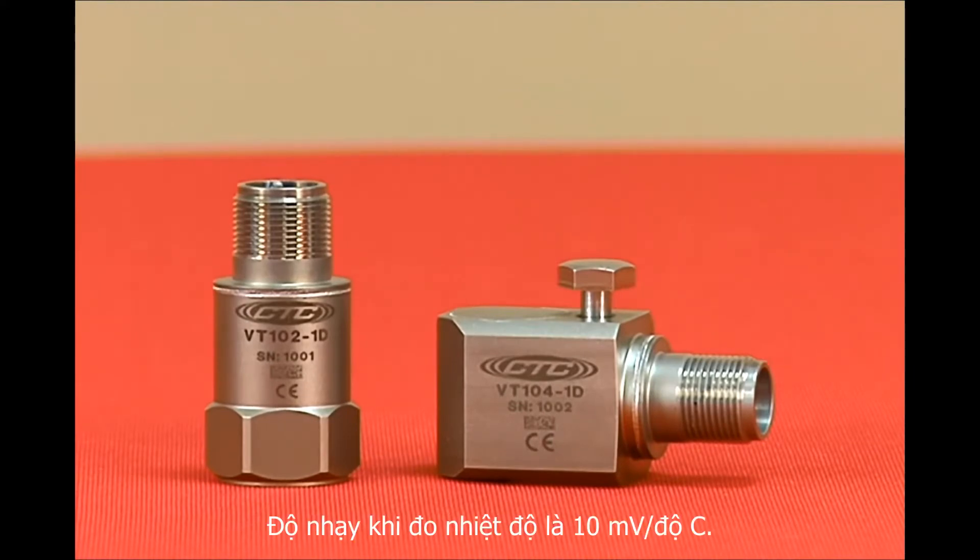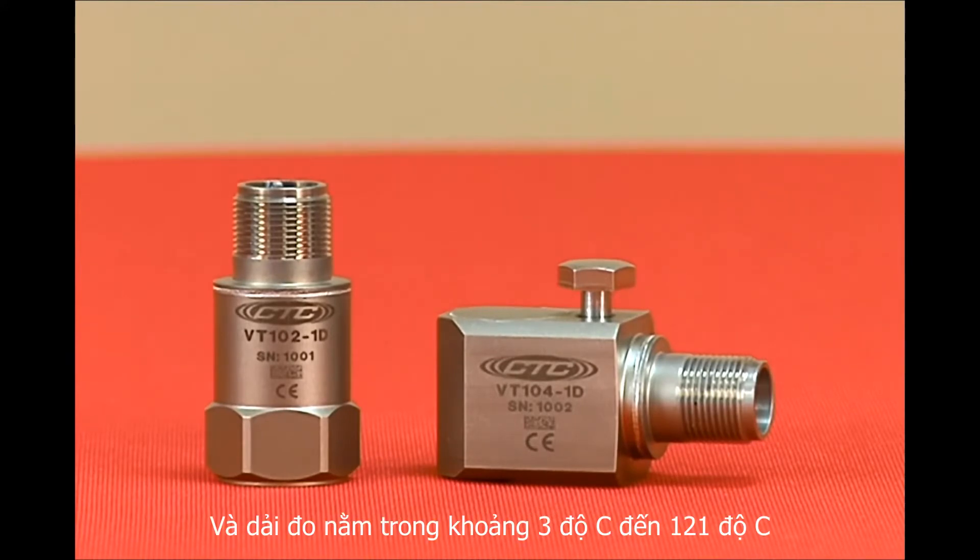Each sensor features a 10 millivolts per degree C temperature output with a temperature measurement range of 37 to 250 degrees Fahrenheit or 3 to 121 degrees Celsius.